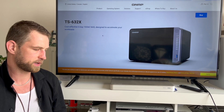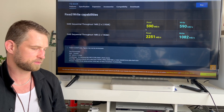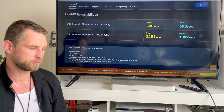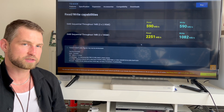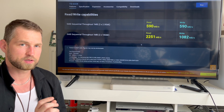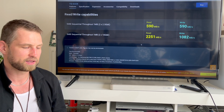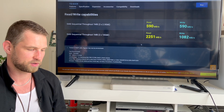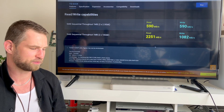On the 6-bay NAS, they achieved 590 megabytes per second again on 2.5 gig, and with dual 10 gigabit ports combined — using SSDs in a three-minute test — they hit 2,251 megabytes per second. That's very unlikely with this CPU in real-world use; it's more realistically around 1,000 megabytes per second if you're lucky.